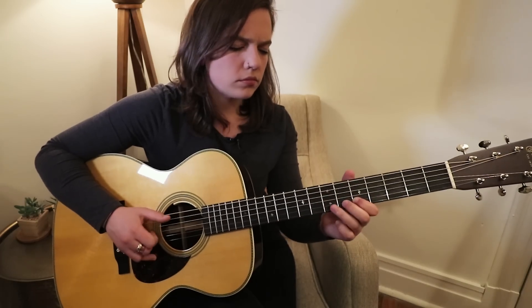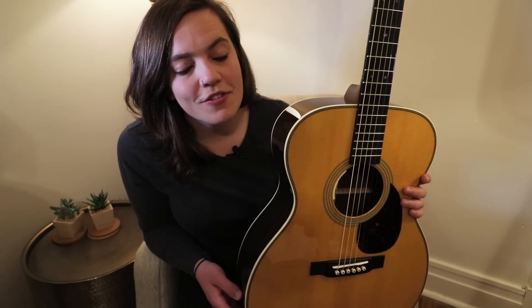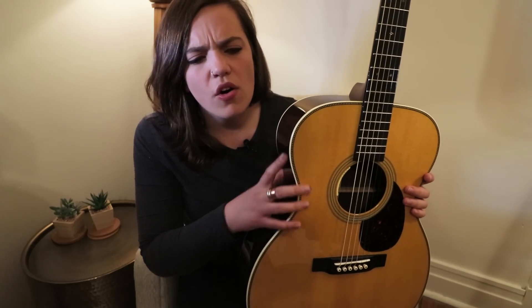There are four players who really influenced me to desire a Martin. I remember seeing Gabrielle Applin when I was in my early 20s at Thekla in Bristol, and she was playing a beautiful dark mahogany — I'm not sure what model she had — but it was beautiful and she was playing lovely acoustic parts. As a songwriter I admired, it just resonated that she was playing a Martin.